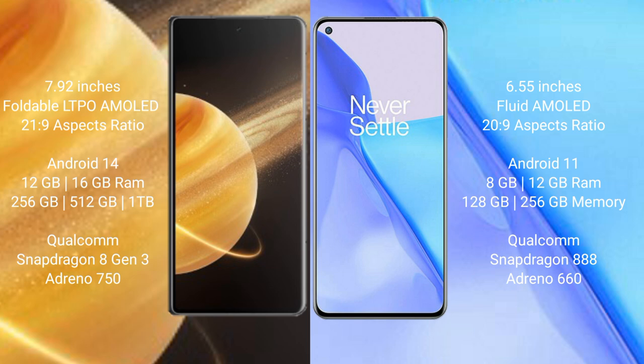The Honor Magic V3 runs on the Android 14 operating system, while the OnePlus 9 runs on the Android 11 operating system.